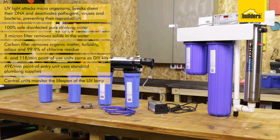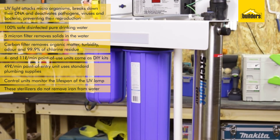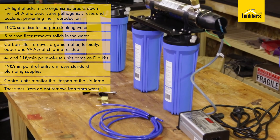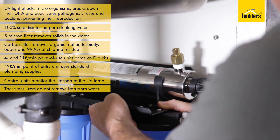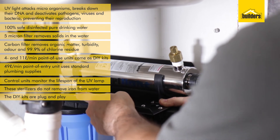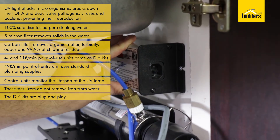When using with boreholes and well points, it is important to note that the UV sterilizer doesn't remove iron from the water. Separate filters are required for iron removal. These DIY kits are literally plug and play units — anybody can install them, you don't need to be a professional plumber to do so.